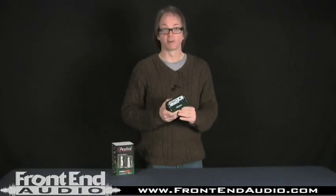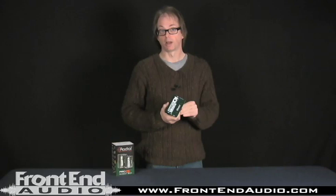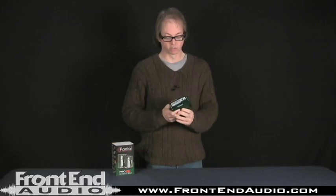One thing about this — it's a very nice direct box, so if you're hauling it around with live gear, you want to keep your eye on it because this is a nice piece. A lot of sound companies haul around cheaper direct boxes because they don't want the really nice ones to walk off on them. So definitely keep your eye on this when you've got it out on the street.